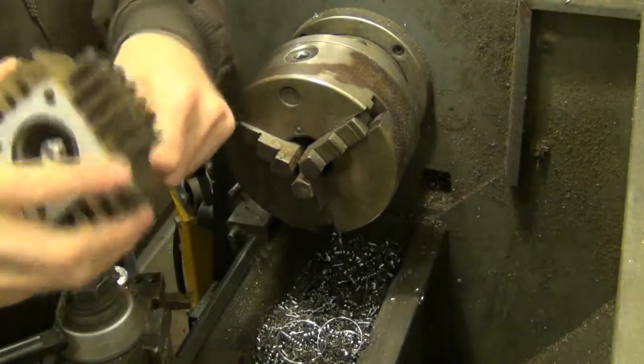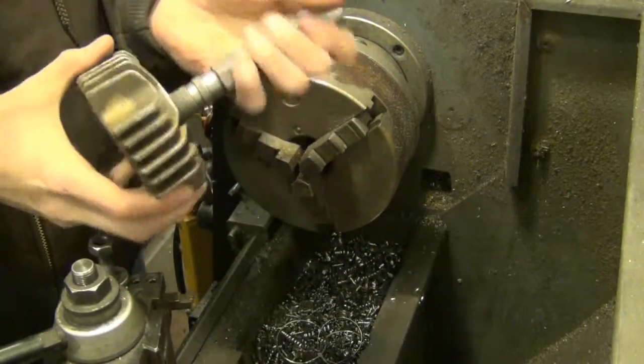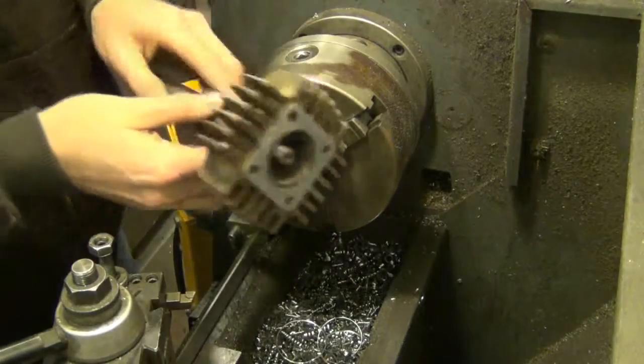He wants me to just chuck it up in this arbor. He gave me this arbor — he uses this to chuck up small heads. And then I'm just going to turn this, face this surface. It's a real simple job.